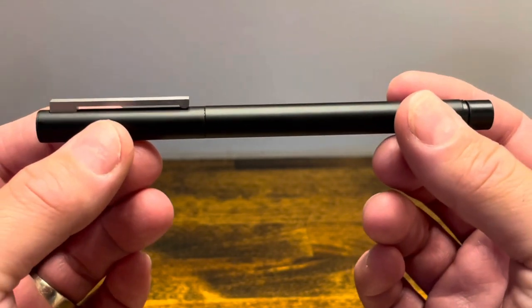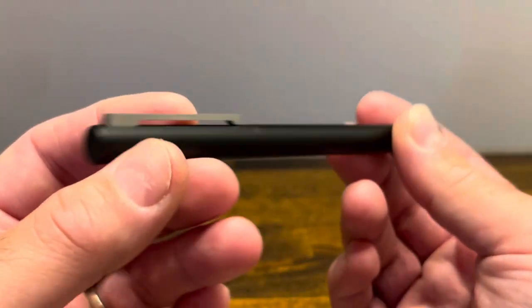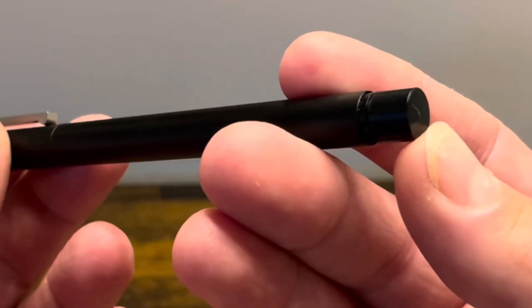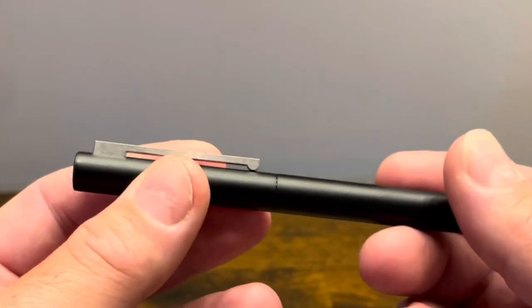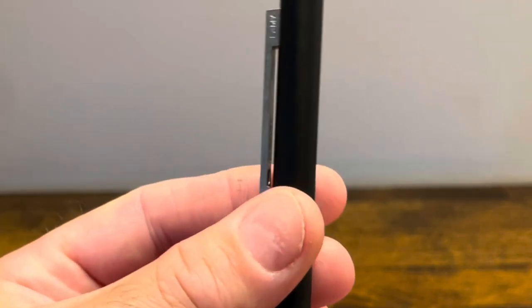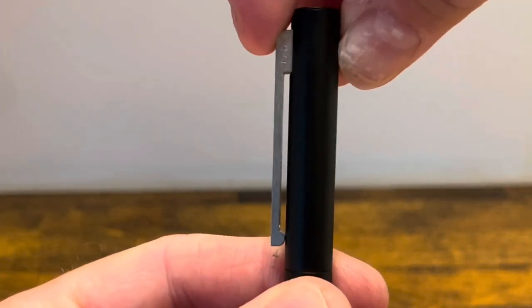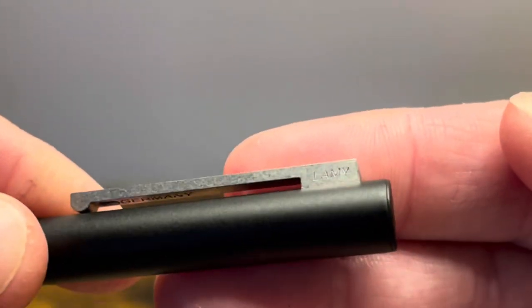The pen is slim in the hand, mostly cylindrical, and primarily made out of metal. The top finial is flat. The bottom finial is on a separate piece from the rest of the body and it's made out of plastic. The cap is cylindrical without any branding, and the clip is made out of brushed stainless steel. It's spring-loaded, very functional, and on the side it does say Lamy.